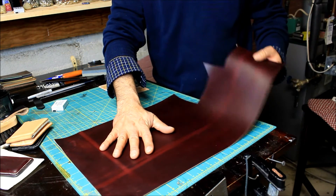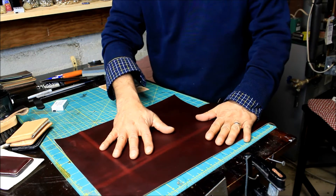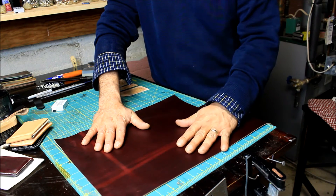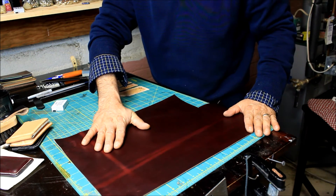Burgundy Chromexcel four ounces, black Chromexcel four ounces — beautiful leather, all made in America. Thank you for your support, we appreciate it. Keep on supporting us, have a good day, bye!